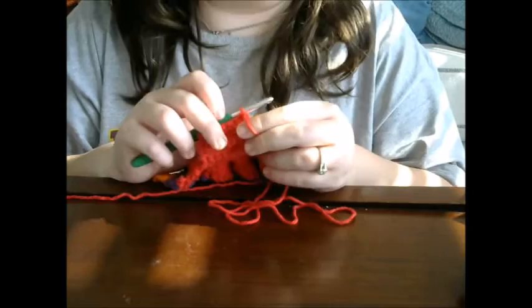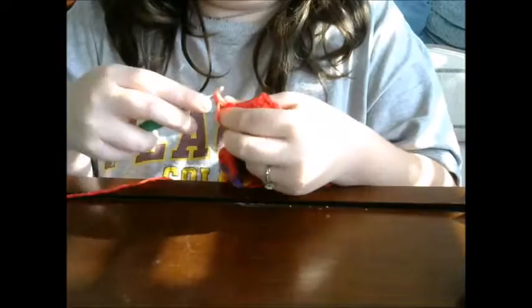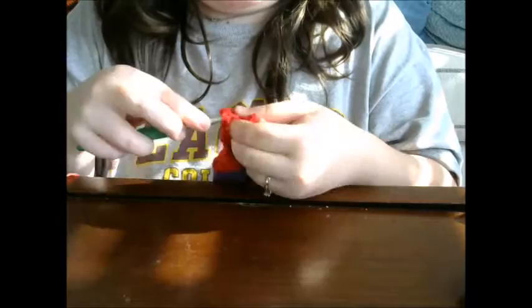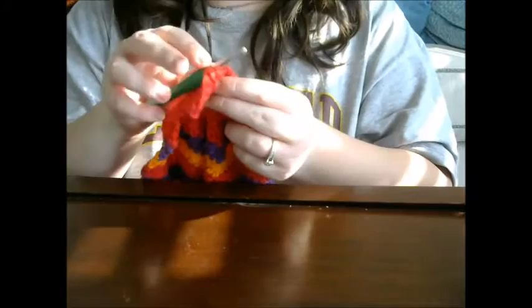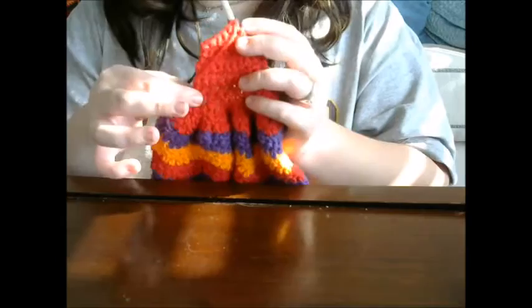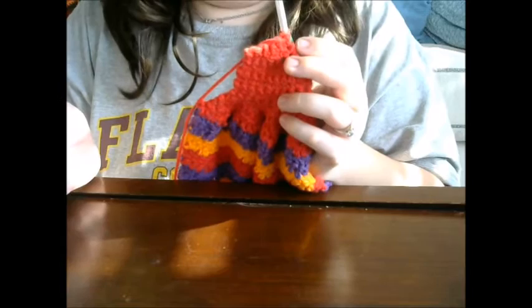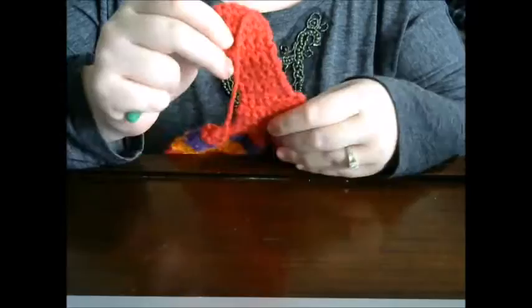After that row, chain one again and single crochet in that stitch, single crochet in the next stitch, and single crochet together, then single crochet again. From this point, keep single crocheting across until your work measures about six inches from the point of the color change to the end. You can always make it shorter if you want your loop smaller, or longer if you want it bigger. The pattern suggests six inches, so I'll meet you back when I'm done.